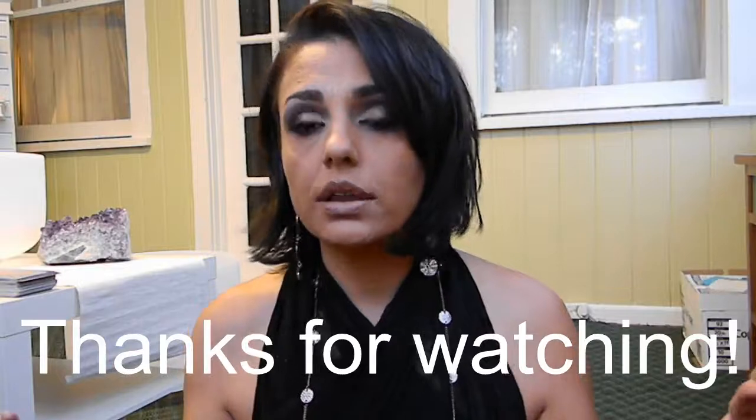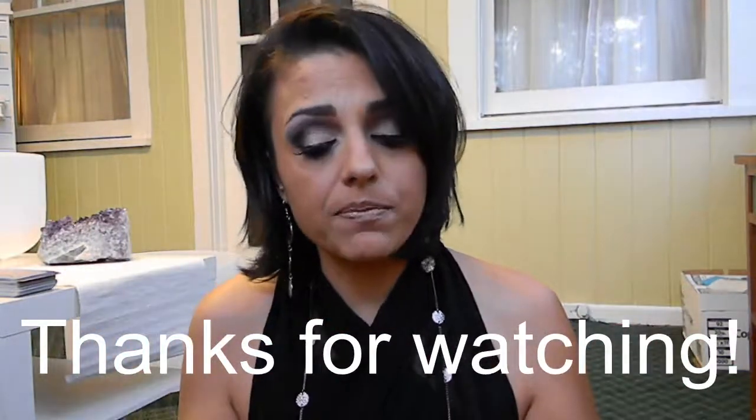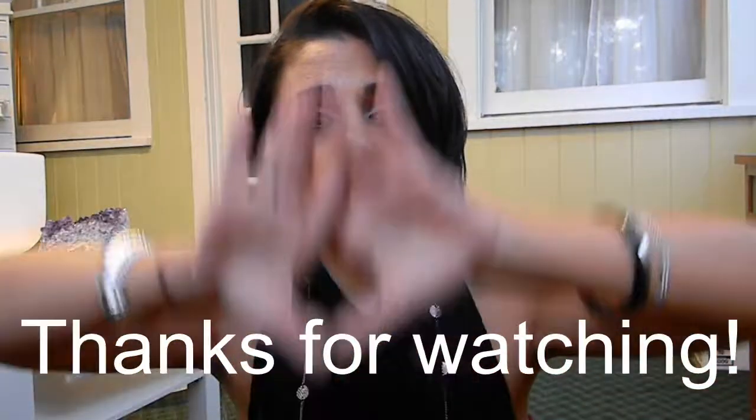I hope you enjoyed this and I hope it was helpful. Please remember to comment, rate, and subscribe. See you guys later — have a good one, bye!